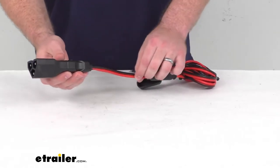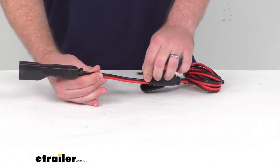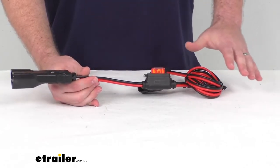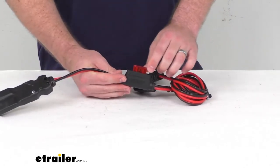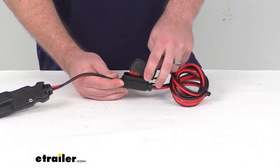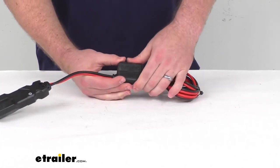There is 12 AWG gauge copper wire inside that's going to allow for maximum current flow. It also has a built-in 50 amp regular blade ATC fuse to help protect your equipment from any overload or short circuit issues.